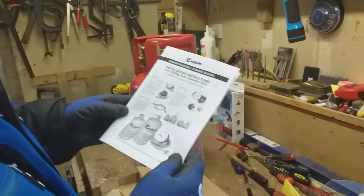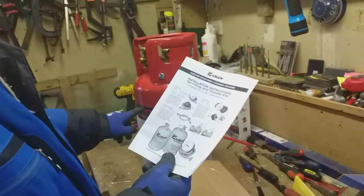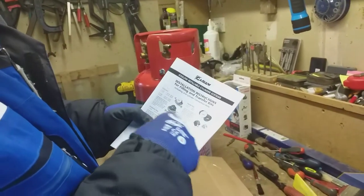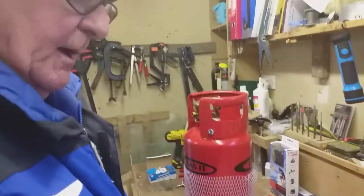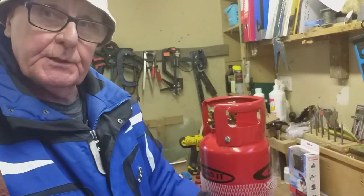We knew it didn't come with instructions because we did a bit of research. So we got the installation instructions for Gaslow, which is a similar sort of setup to the Gasit, and I'm using those to set it all up. I'll get going and let you know how it goes as we're doing it.